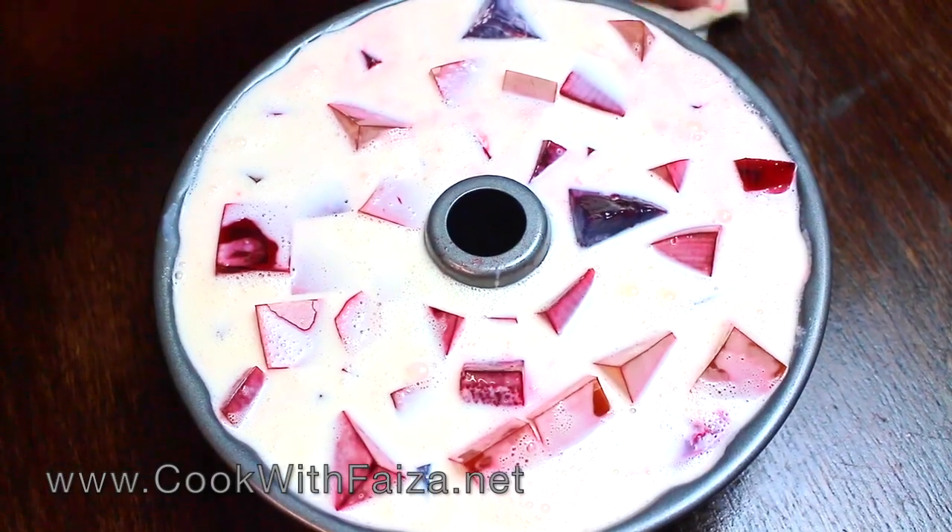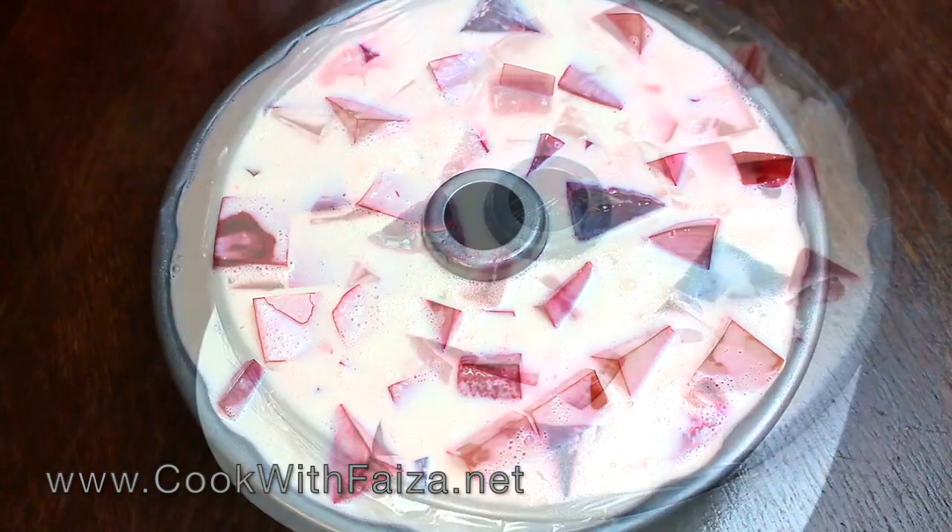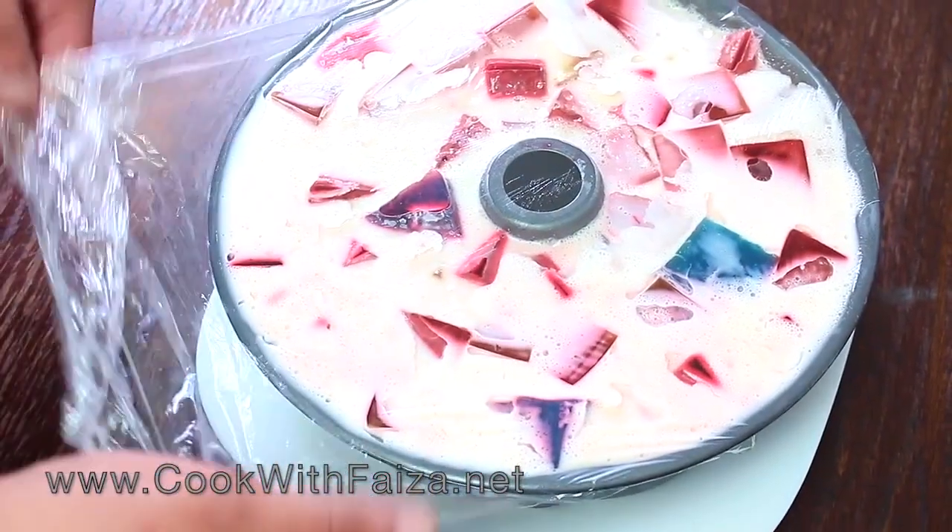Now let's put it in the fridge for 6 to 8 hours so it sets nicely.